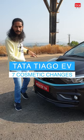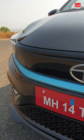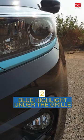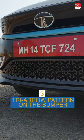Seven visual changes in the Tiago EV. It gets a piano black grille at the front. The chrome sill is replaced by a blue strip under the front grille. The lower section of the bumper has a tri-arrow pattern on it.